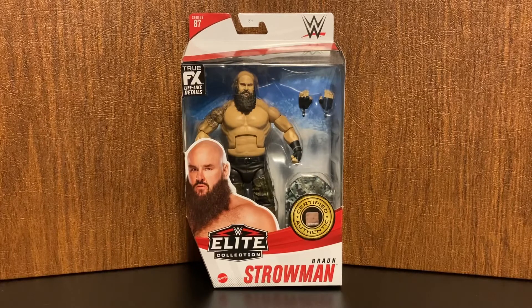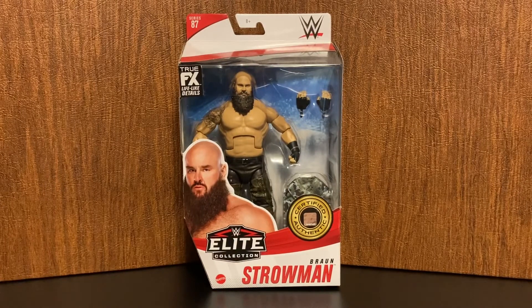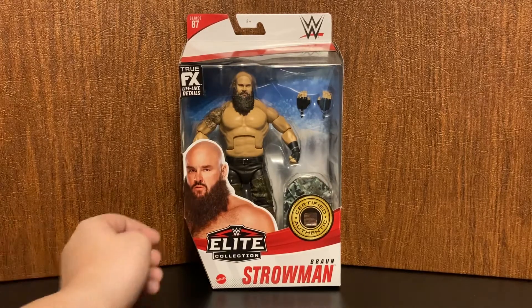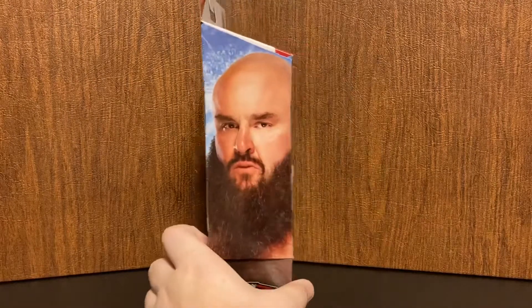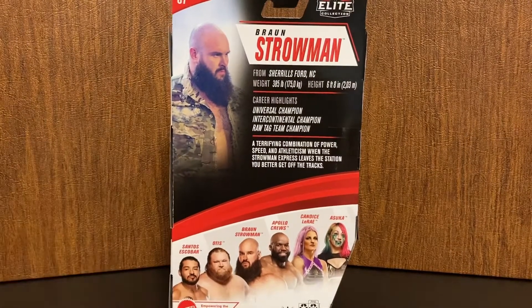Hey guys, welcome back to the channel. Today we have another WWE action figure review. Here we have from Elite Series 87, Braun Strowman. Let's check out that box. Checking out the box here, we have the front, this side showing Braun Strowman, and the back going over career highlights and whatnot.